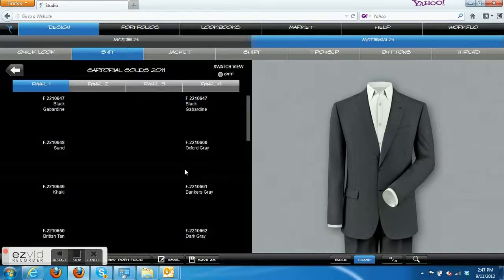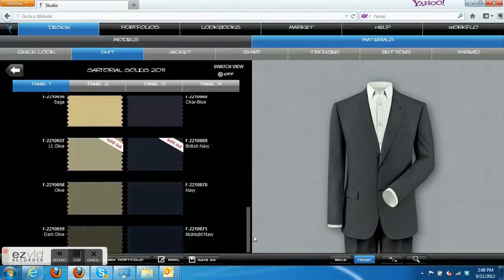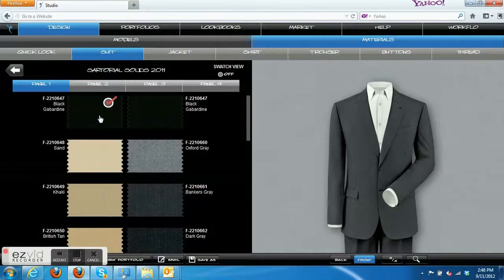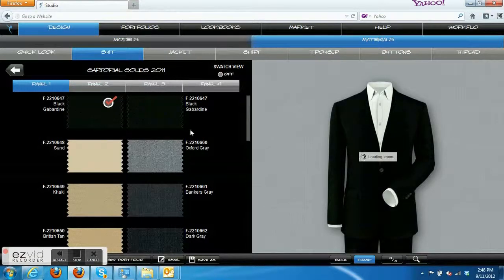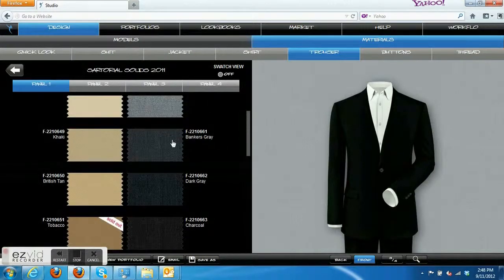Blazers are solid fabrics as opposed to sport coats, which have a pattern to them — we'll talk about those at another time. So we'll choose a black fabric and get it loaded up. We're going to start off with a medium gray, banker's gray trouser, which will be your most conservative look for the black blazer.